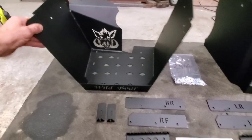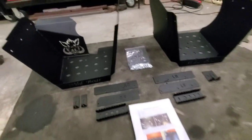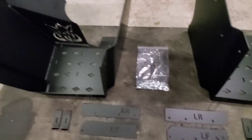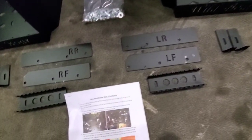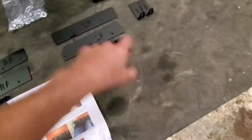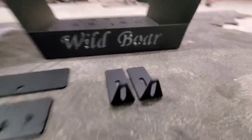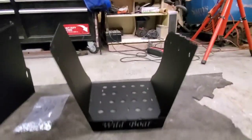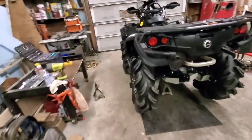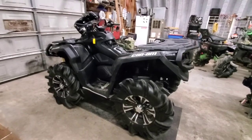The box was in good shape. Here's what it all comes with: the left and right foot well, left and right brackets, pegs, instructions, and your hardware. It even has the name on the sign brackets. I'm real excited — I never would have thought I'd put 32s on this sucker.